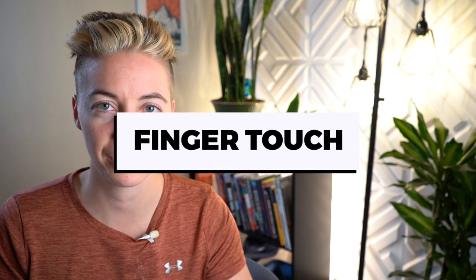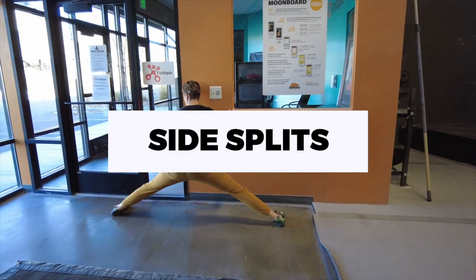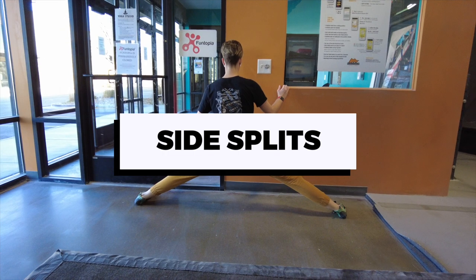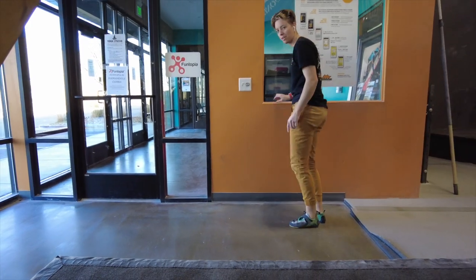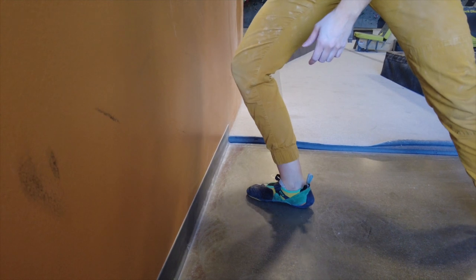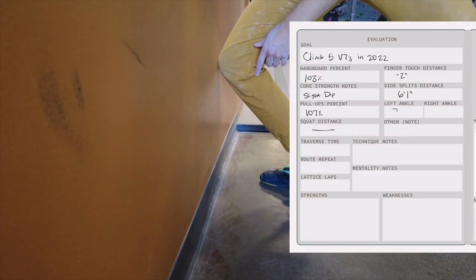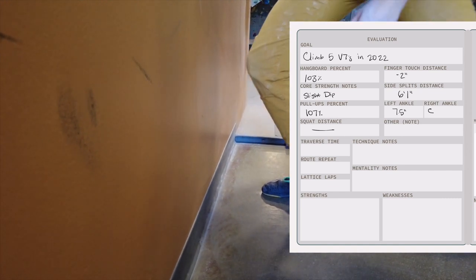After evaluating your strengths, we can evaluate flexibility — and there's a bit more to this than I thought. First, there's a finger touch test for your shoulders. You can also see how far you can spread your legs apart in the splits position. This measurement is something where you should be able to hold your body weight and get out of safely, so don't put yourself in a compromising position. Something you may not have considered is ankle flexibility. Place your foot flat on the floor and push your knee towards the wall — measure how far away you can get your foot from the wall while keeping your foot flat and your knee making contact.